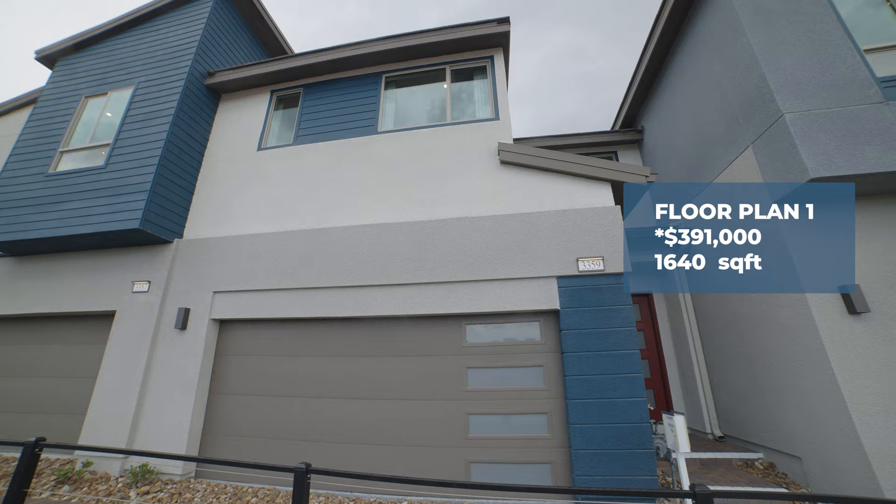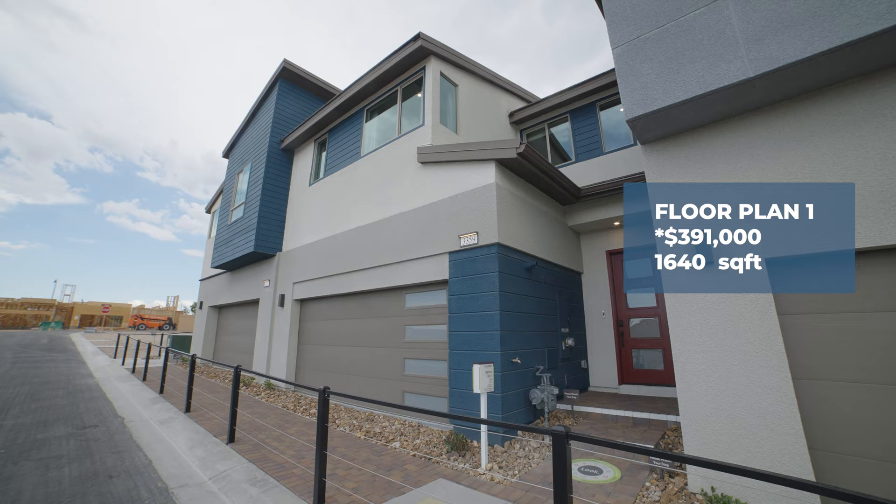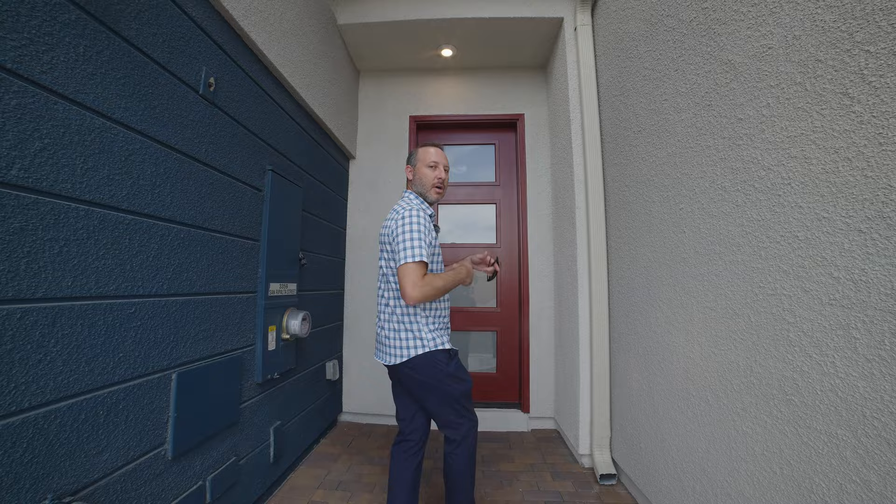We are here at floor plan 1 — 1,640 square feet, starting price at $391,000. It's going to be featured as a two-bedroom, but you could also do it as a three-bedroom. So let's go take a look.